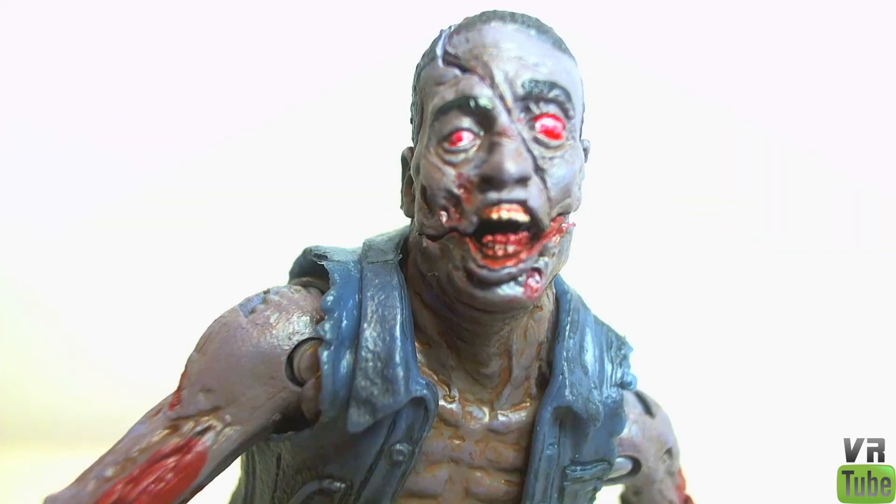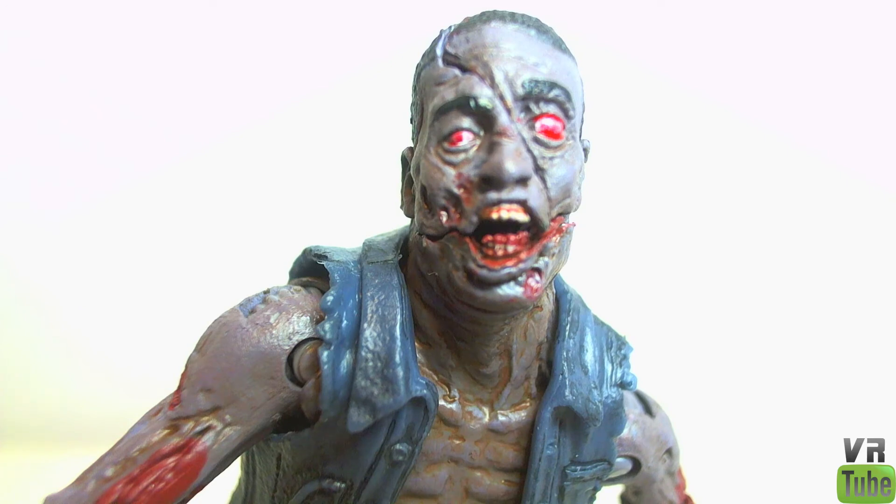Let's zoom in real quick on the head sculpt. Here you can see he is very grotesque looking — he's got red eyes, a slight crease down the center of his face for his action feature, and his mouth is open. There's lots of really nice detail on the face sculpt here.